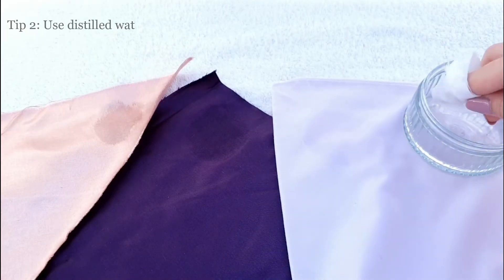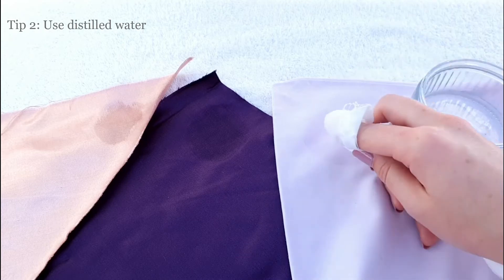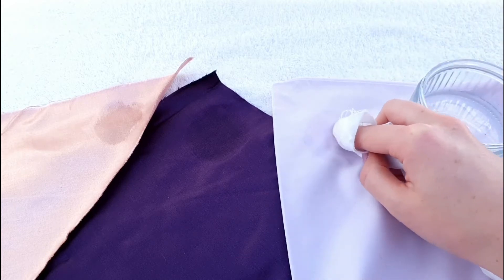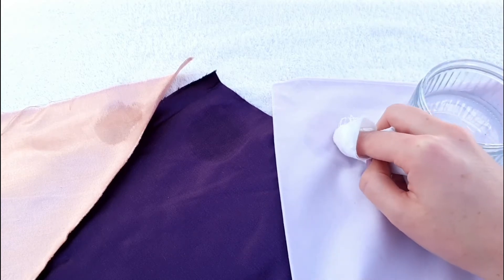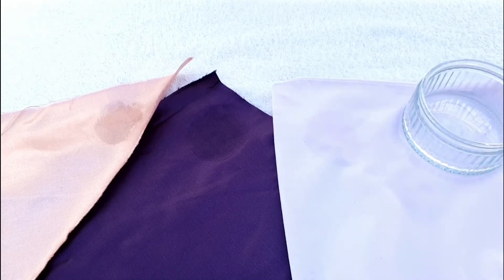Tip two: when applying the water, try and use distilled water, as it's often the mineral deposits in the tap water settling around the edge that can add the white rim to your mark. If distilled water is not available to you, you can use tap water, but you will need to ensure that you do tip three very thoroughly.